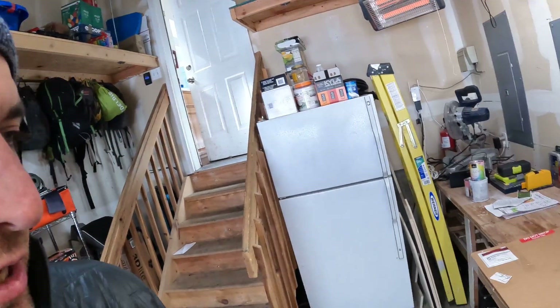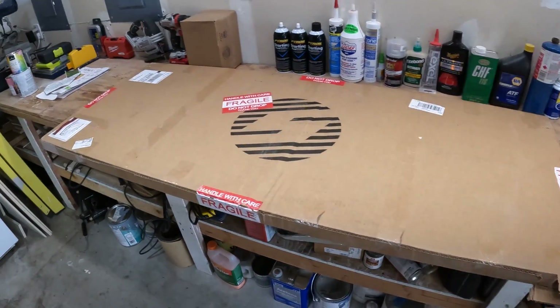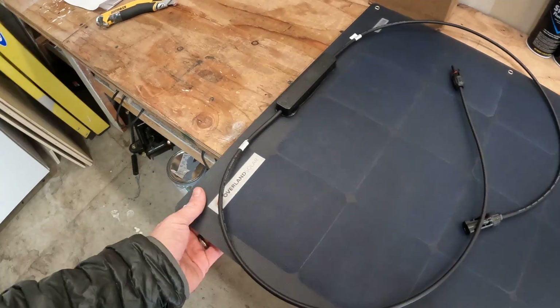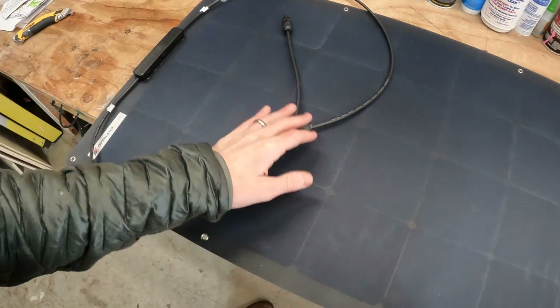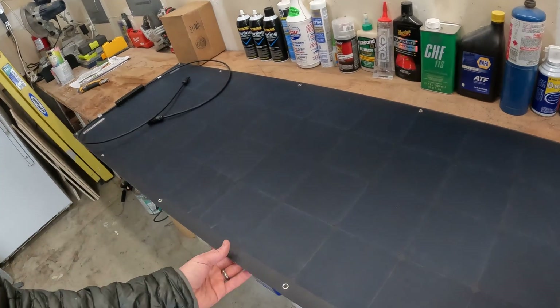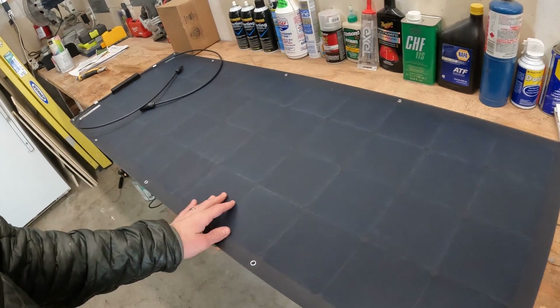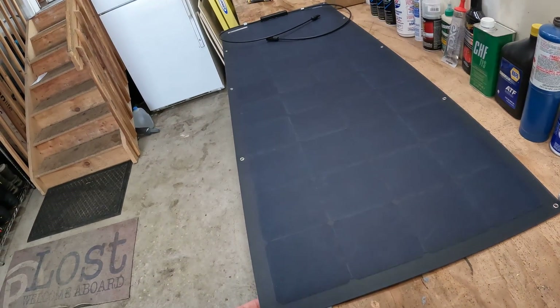Welcome back — we're working on the solar panels today. There's a solar panel in the box and we're going to open it up. It's made by Overland Solar, all made in the United States — really cool company. If you guys are looking for solar panels, it's a semi-flexible 160 watts, kind of right in between — I was thinking between 200 and 100.